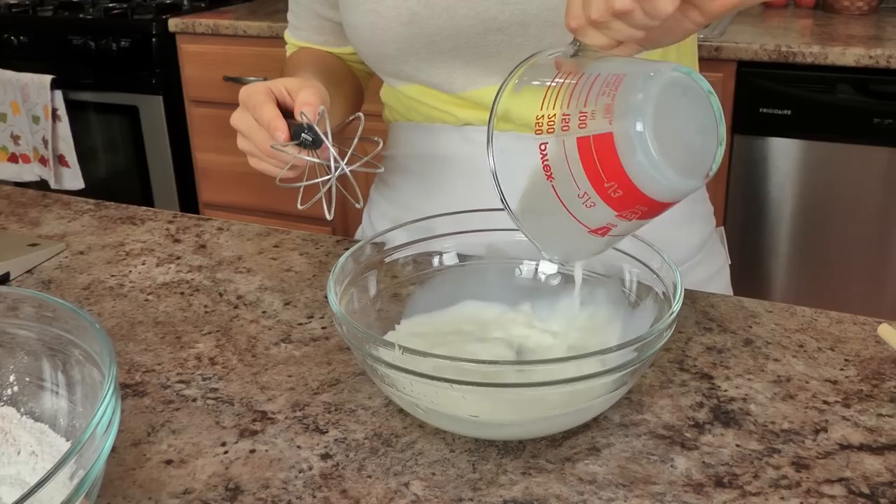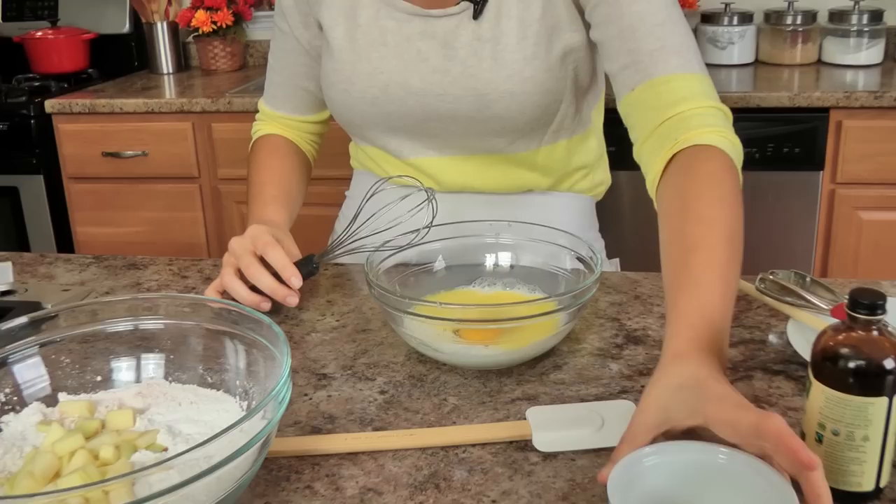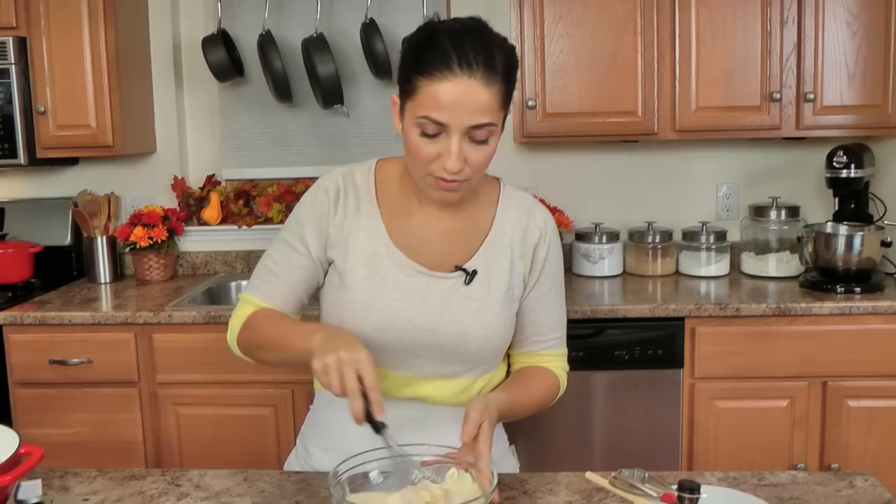Now in the bowl I have my apple in, I'm going to add pretty much the remaining ingredients. I'm going to go with my milk, my egg, a little bit of butter that I've melted — let it cool a little bit as well — and a good splash of vanilla extract. You need it, I think it makes a difference. Not the imitation stuff, it's got to be the real deal.